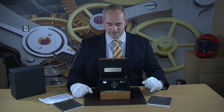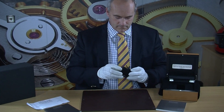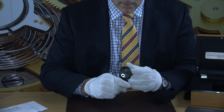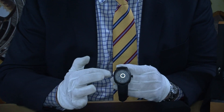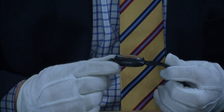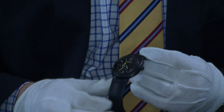Let's have a slightly closer look at it. You can see the date window here on the right-hand side, the constant second hand, and then you've got that eight-day power reserve. This gives you a sense of the thickness — and there's a lovely crown there as well.